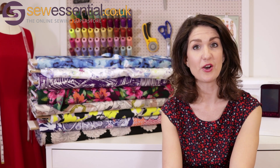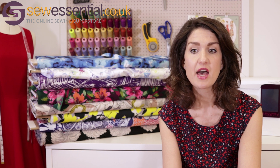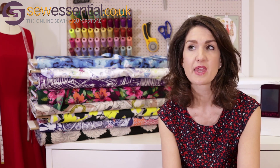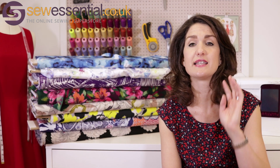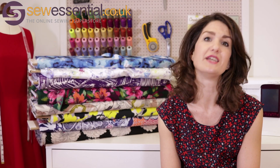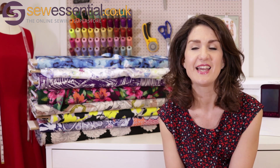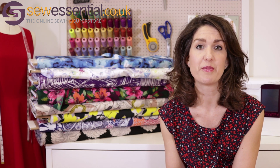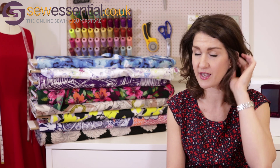Hi and welcome to the Sew Essential vlog. I'm here today to bring you a fabric haul as promised. I did one a few weeks ago which got a great response, and I promised to go through some of the other fabrics because we've added a huge new range to the website recently. We've sourced some additional ones as well which will be added soon, so it's fabrics a go-go here at Sew Essential at the moment — they've been really popular.